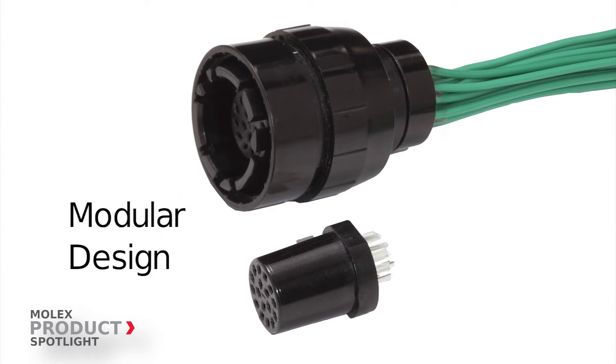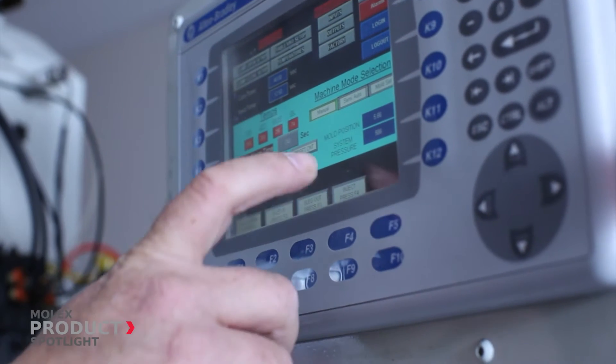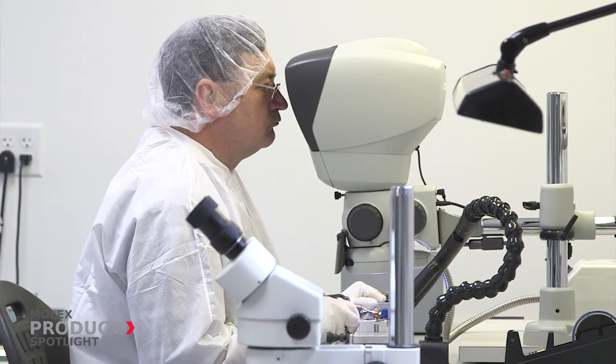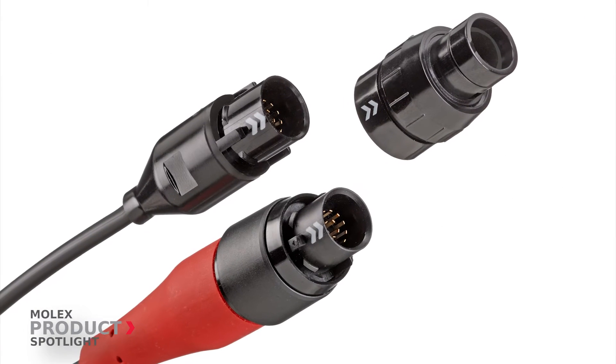That flexible design could include the capability to add fiber optics, RF, power, fluidic, and air couplings. Plus, Molex offers complete and custom cable assembly solutions for any Metaspec MPC application. Our depth of products means Molex can provide more items on your bill of materials.